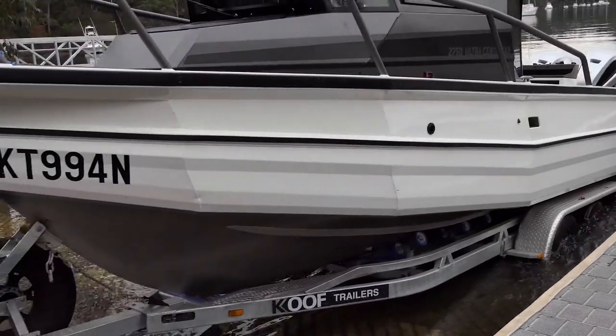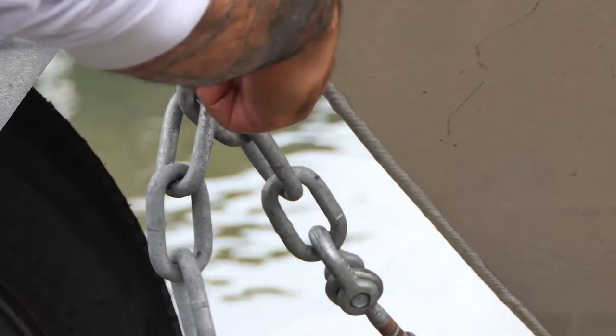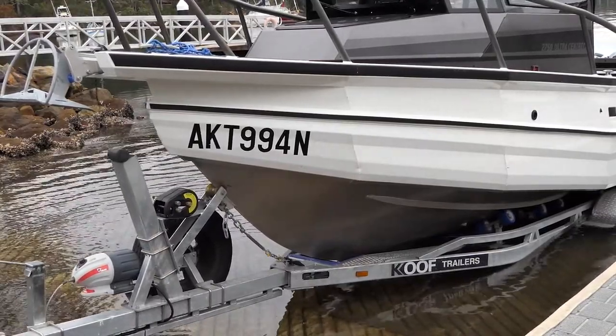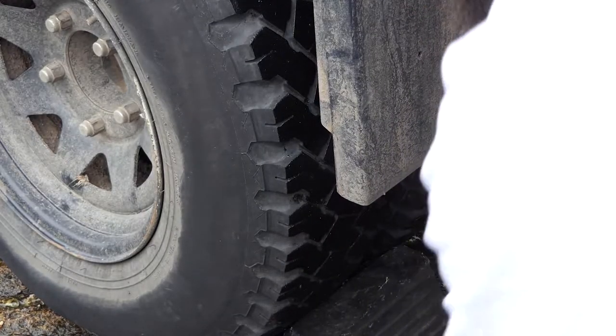It's important that you don't remove your safety chain until you're well and truly in the water. For large boats like this I tend to engage 4x4 low, put my car in gear and of course engage the handbrake. If the ramp is particularly steep I'll also use a wheel chock.